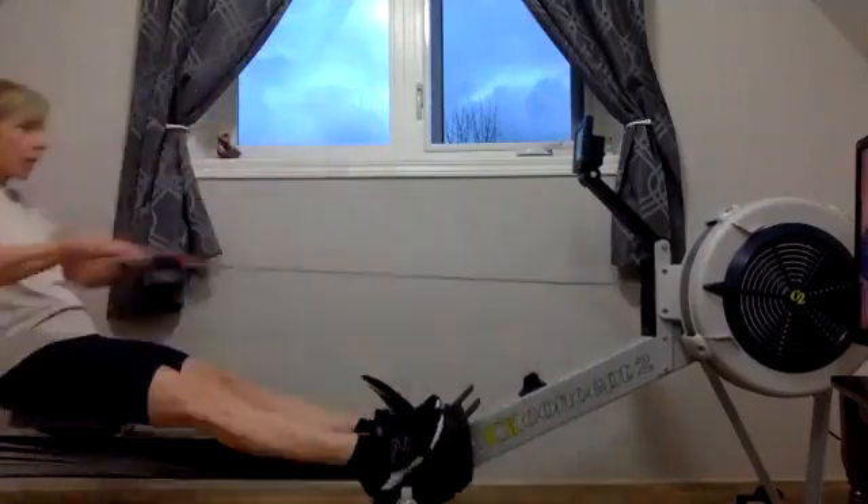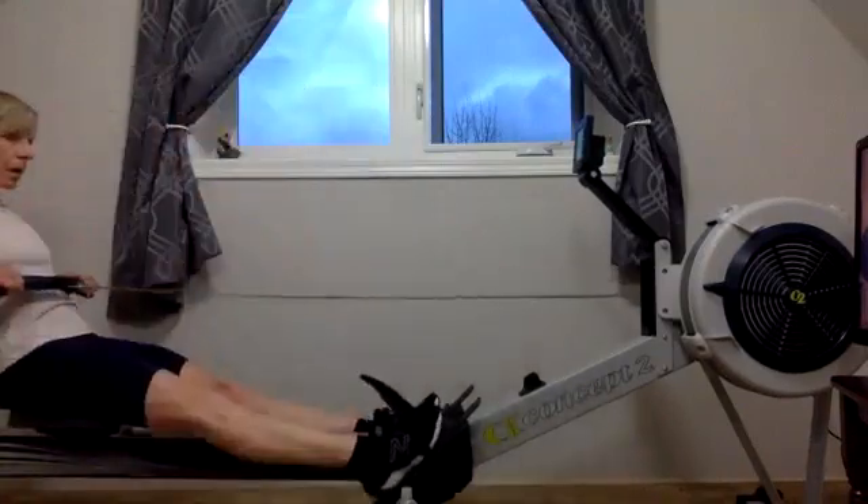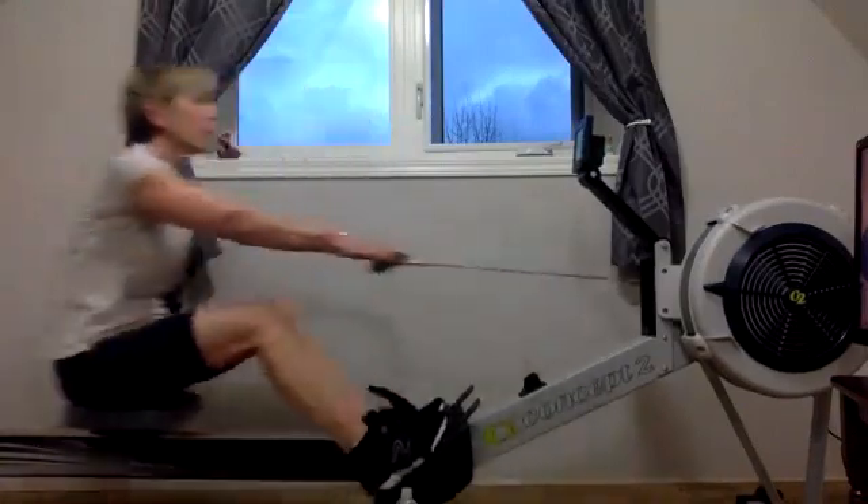And that's where we're really going to let that boat run. When the wheels are moving on that recovery, that's where the magic happens.